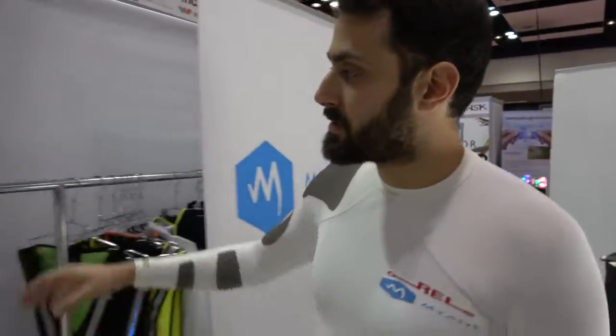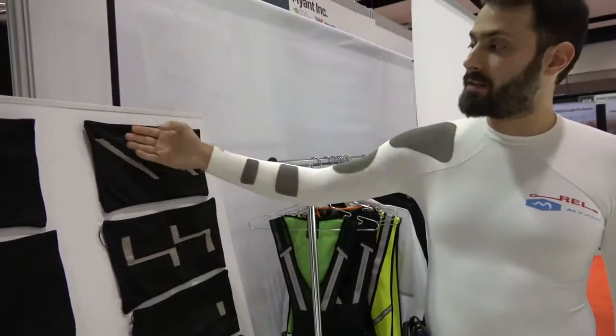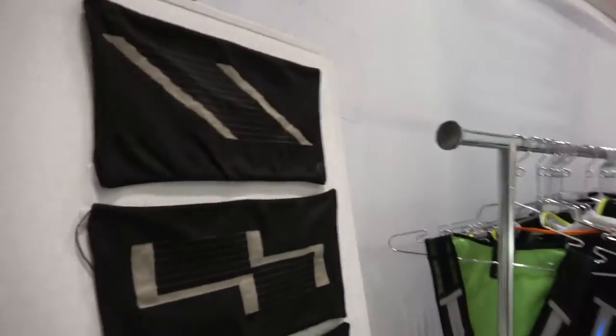These garments have embedded fabrics with silver yarn, and these garments are heating up as you saw with the heat gun. All these garments are heated depending on certain resistance and power that we deliver to them.